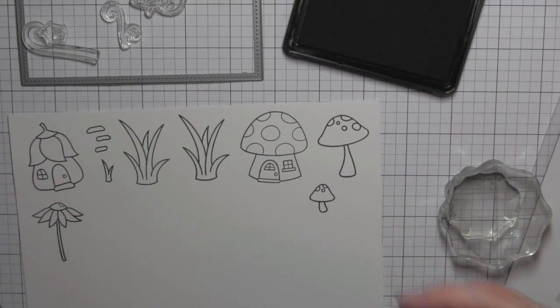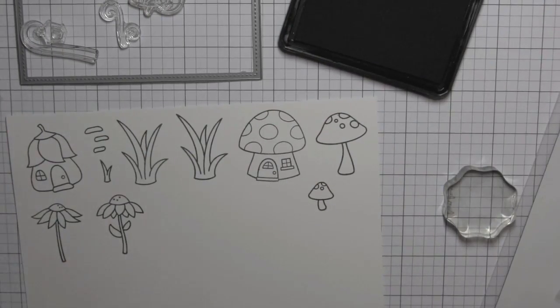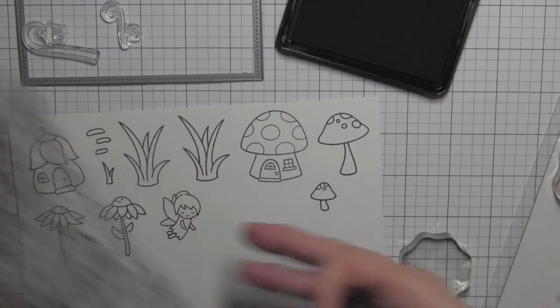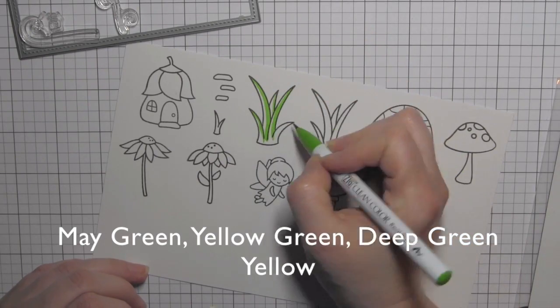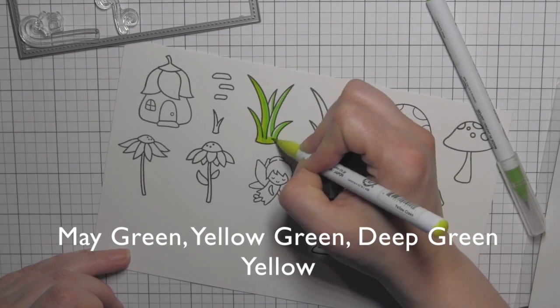The mushroom house from Gnome Sweet Gnome pairs great with the two mushroom images from Gleeful Gardens. A fairy from Fairy Friends of course, and then the two sunflower images are so similar but have enough difference that I like how they work together. Those are from Gleeful Gardens and Fairy Friends.